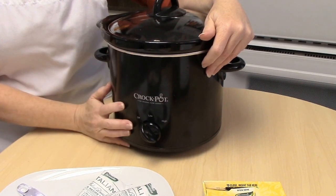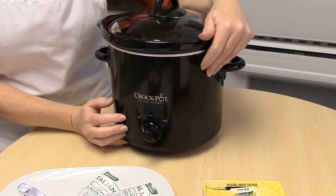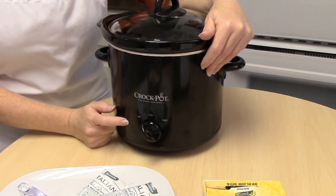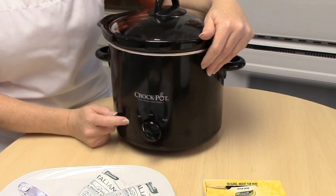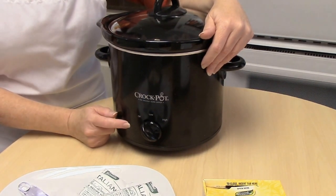I do put this on high for four to six hours. If you want to cook it on low, you can do that — like if you're going to be gone all day, that'll be about six to eight hours. But I do need it for dinner tonight, so I'm going to be cooking it on high for about four to five hours.